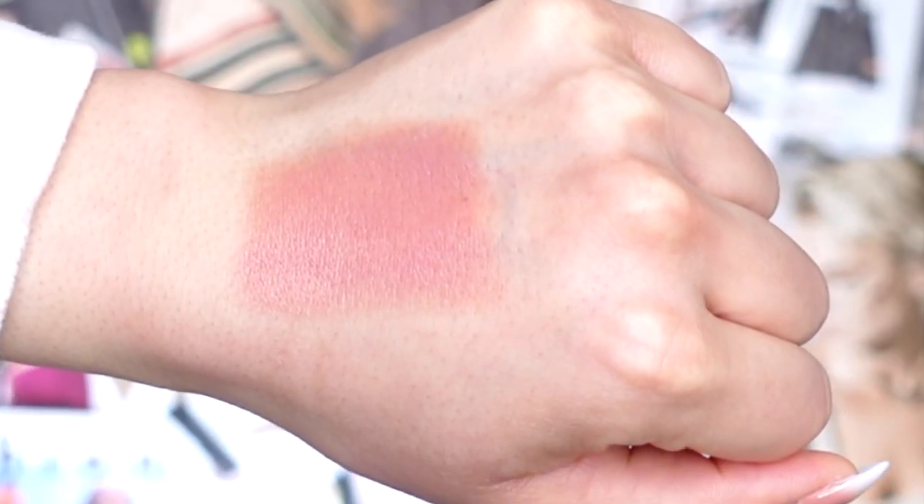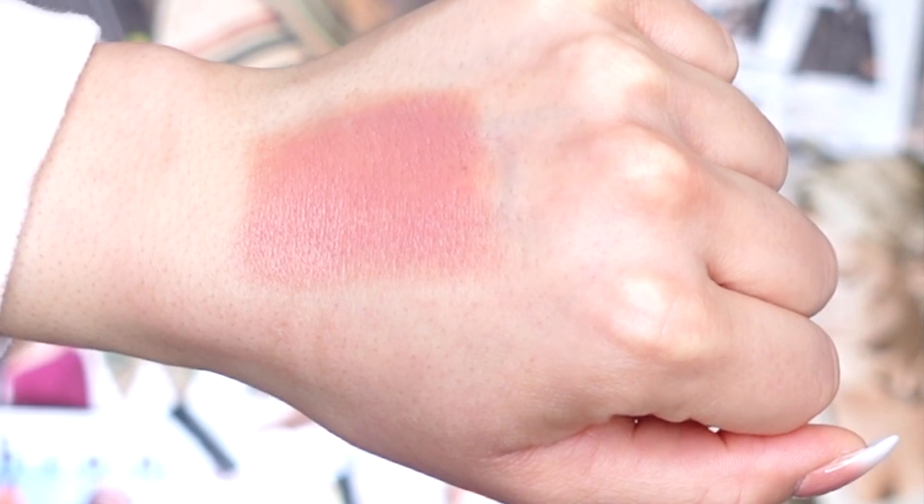Dandelion is described on the website as a pinky nude lip shade. And let me tell you, it is so pretty. Here on my channel I'm not a huge fan of pinky lip colors, but this one I feel like is not too pinky — it has a neutral undertone. It's a perfect everyday type of lip shade. It definitely has a satin finish, feels really hydrating, and glided on effortlessly.